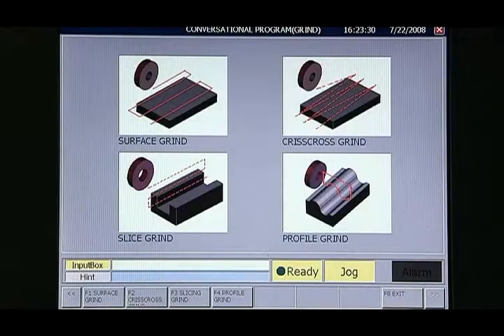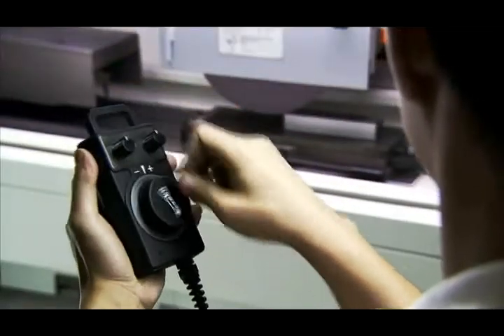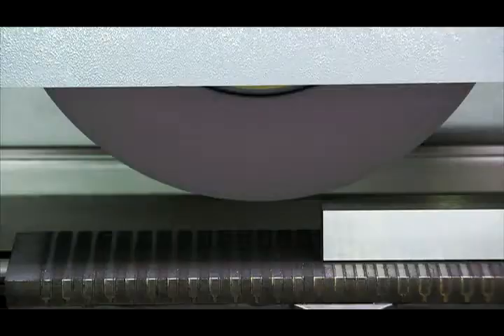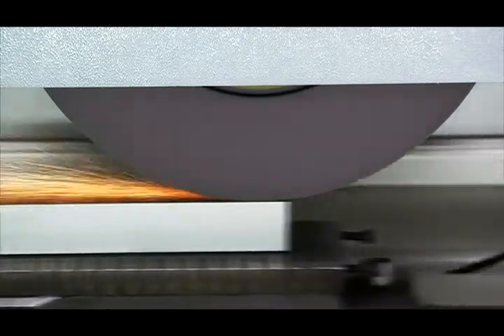Another special feature is the addition of the simulation function. When you've finished setting up the grinding path, you can use the simulation wheel to run through your program using the go, stop, and reverse function, controlling the simulation speed by turning the simulation wheel, so you can see exactly how your program will work in practice.